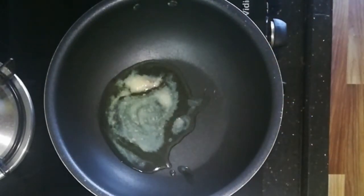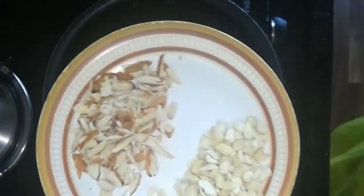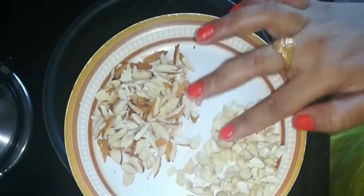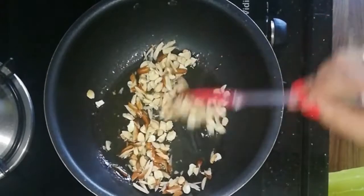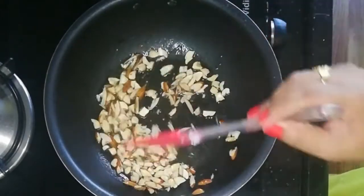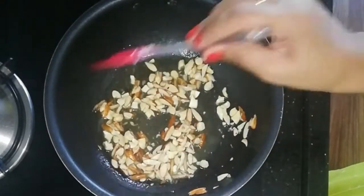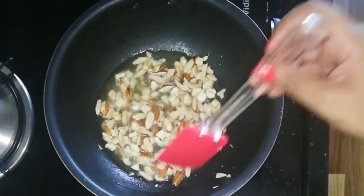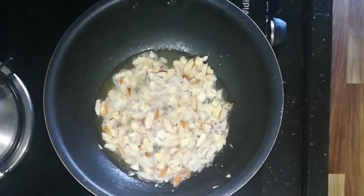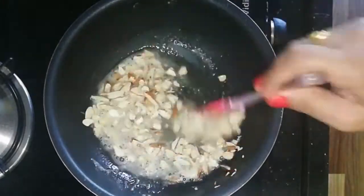I am going to prepare a pan with 3 tablespoons. After the heat, I am going to fry the dry fruits in the pan.